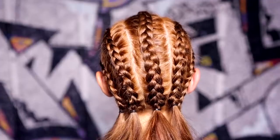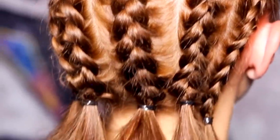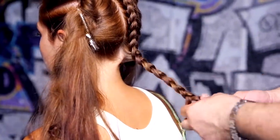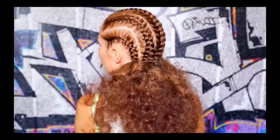Now all your hair is braided, you have the option to leave your hair out at the back to hang straight, or finish braiding each section right the way through to the ends as shown here. But if you want to achieve the look with curls, then continue watching the video.